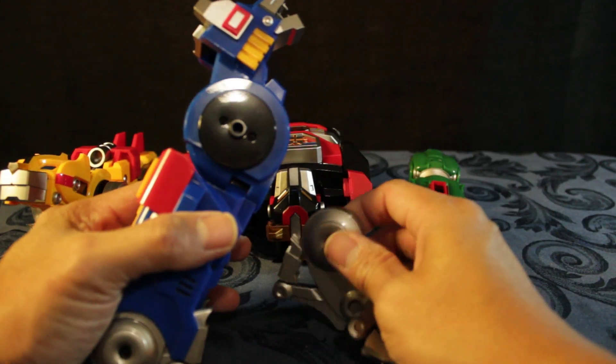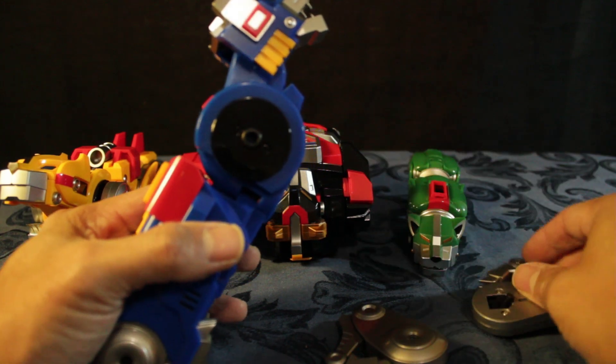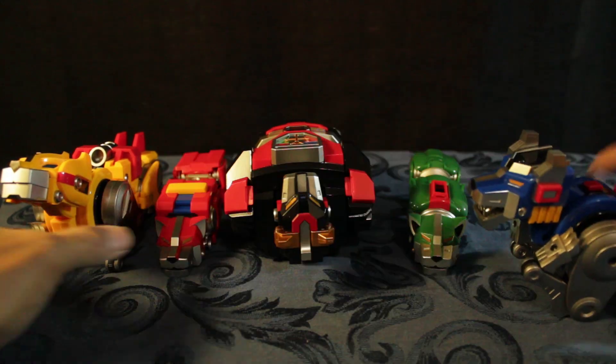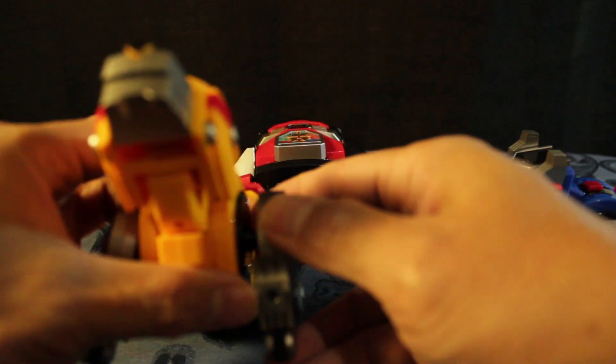These are the legs that came off with it — they're pretty heavy and you just slot them in here. On the other side it's the same with the yellow lion; you just have to push it in and yeah, they're secure.